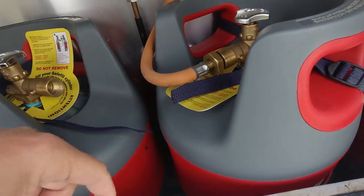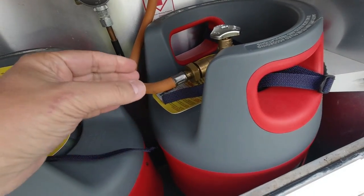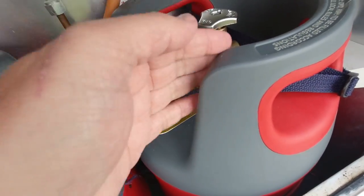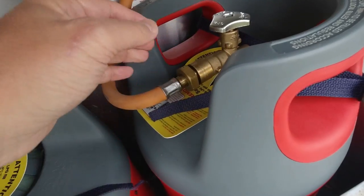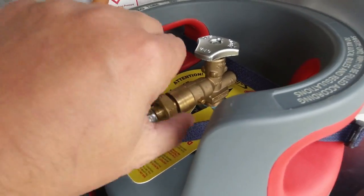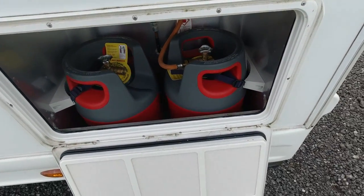Undo the valve before you fill it. One thing - the petrol station I went to the other day, their pump didn't have a long enough end to fit between the bottles - it was very awkward to get onto those notches because of this bit here. But with a bit of fidgeting around I managed to get it onto there, twist it around, close it up and get the gas.